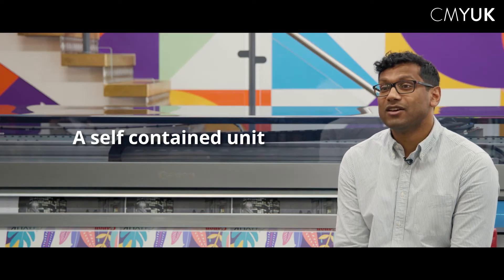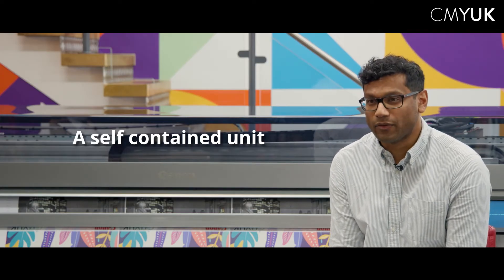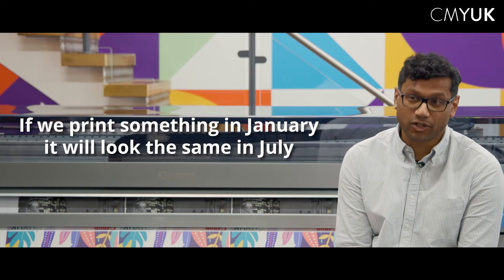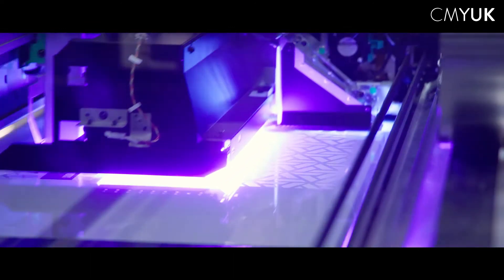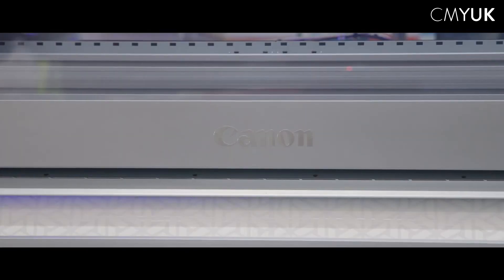Colorado is a self-contained unit which means our colours remain consistent throughout the year — we know that if we print something in January it'll look the same in July. The introduction of white ink into the Colorado M-Series allows us to now produce much more complicated and high value applications including transparent, reflective and non-white media.